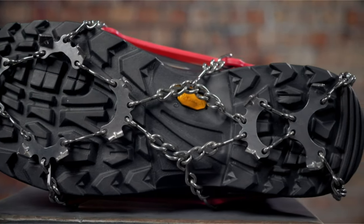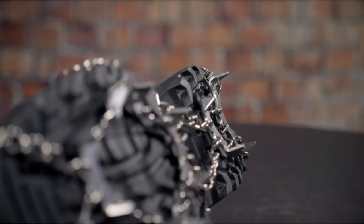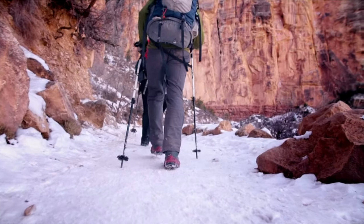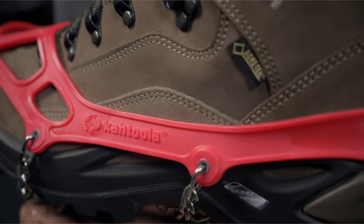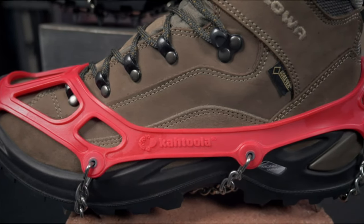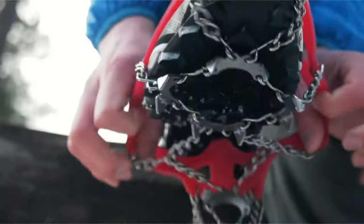Microspikes feature 12 spikes per foot, with 8 spikes at the forefoot and 4 spikes at the heel to fully optimize the natural motion of the foot. Each spike is 3/8 of an inch long, made from heat-treated stainless steel and is corrosion resistant. Spikes aggressively dig into ice, and the welded stainless steel chains provide additional traction on snow while remaining flexible and highly packable. Microspikes also feature tough TPU inserts embedded along the elastomer harness and at the toe to reinforce key stress points and keep the product securely in place. The low-profile elastomer harness is lightweight, strong, and remains stretchy down to negative 22 degrees Fahrenheit.